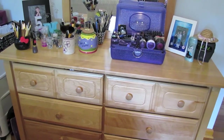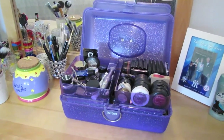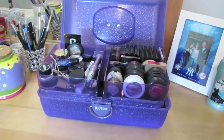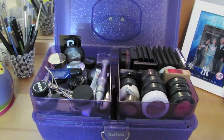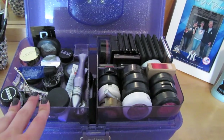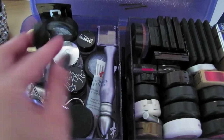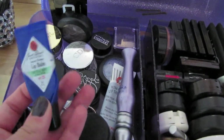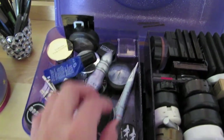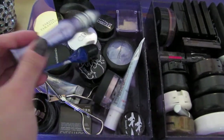This is my dresser and I have a Caboodle right here — yes, a Caboodle — and it is from Limited Too, which is no longer in business, but it is the best way to store makeup I feel like. This is where I put some of my everyday stuff in this compartment: my eyelash curler, a Jack Black lip balm, Urban Decay eyeshadow primer, more lip balm, some eyeshadows, random eyeshadows, things like that.